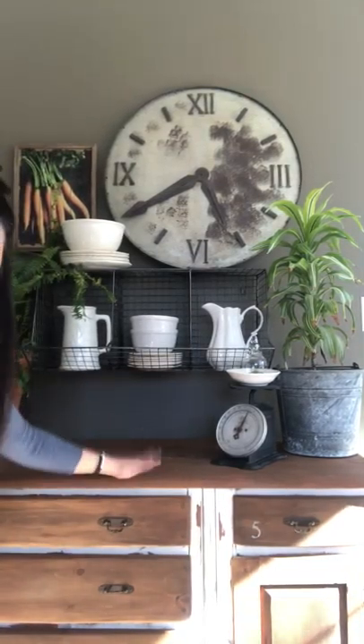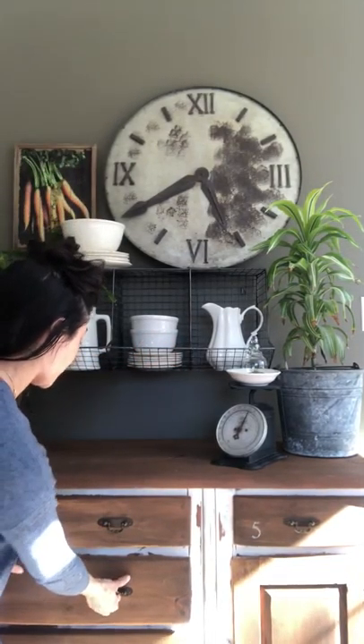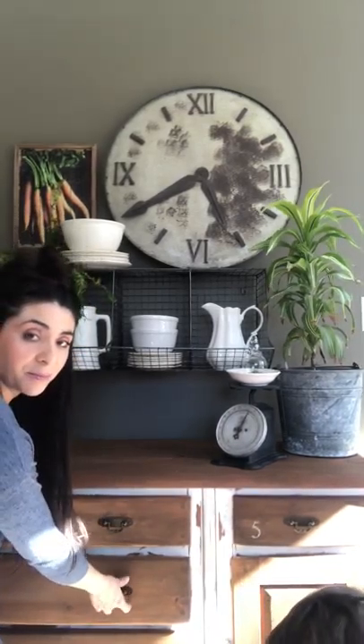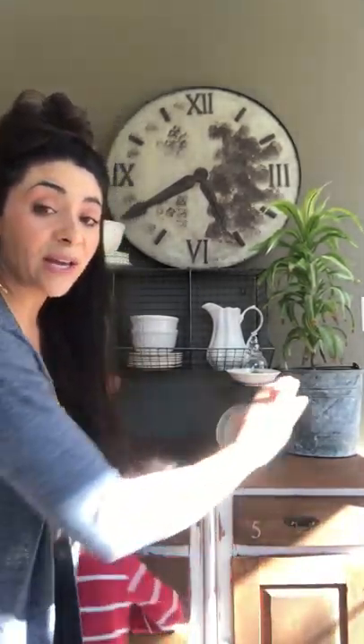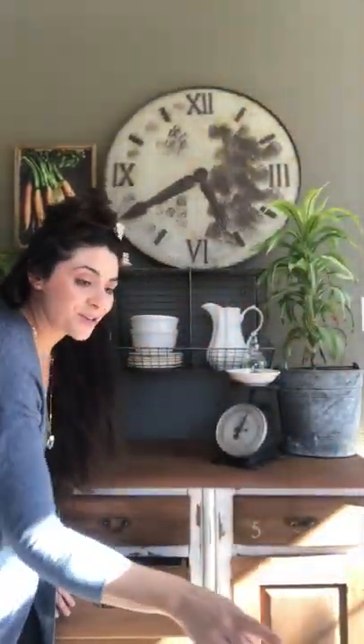So I have a buffet here that we actually use for all of my son's coloring books. I don't like showing toys anywhere — you wouldn't even think I have children because there are no toys visible. So I have a large cabinet here with all his coloring books. Say hi real quick — this is Chase. Okay, go play!